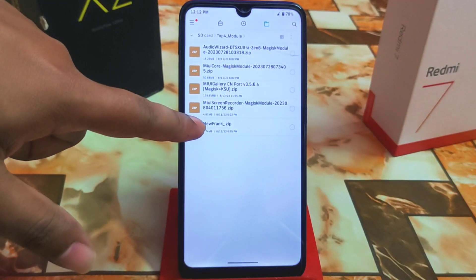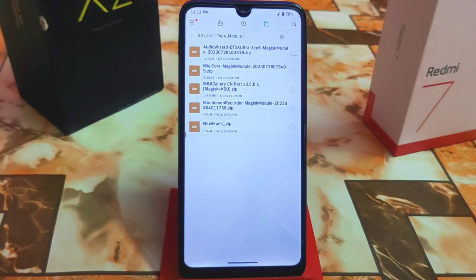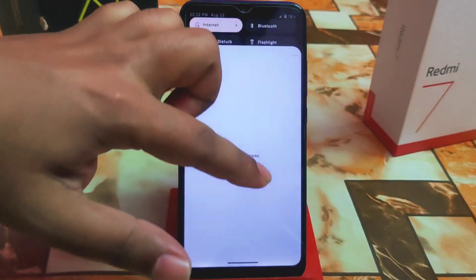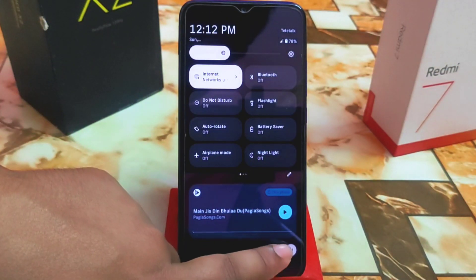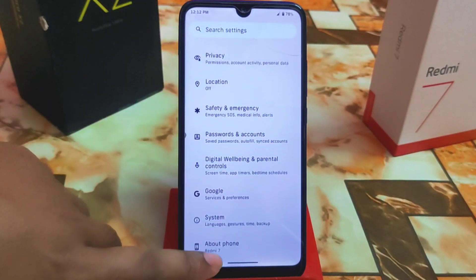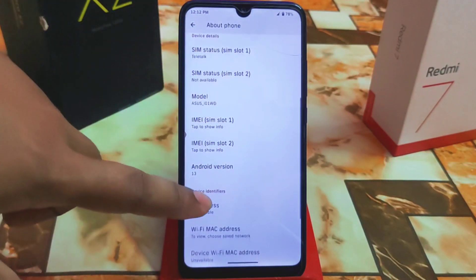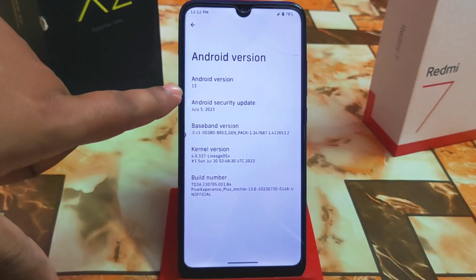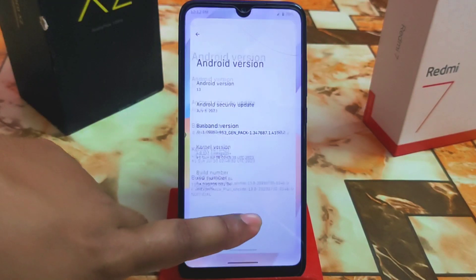First of all, here is the New Frank font. I'm going to show you this one first because it's a custom font and I'm already using it on my device. I'm using Pixel Experience Plus with Android version 13 — let me show you that information.